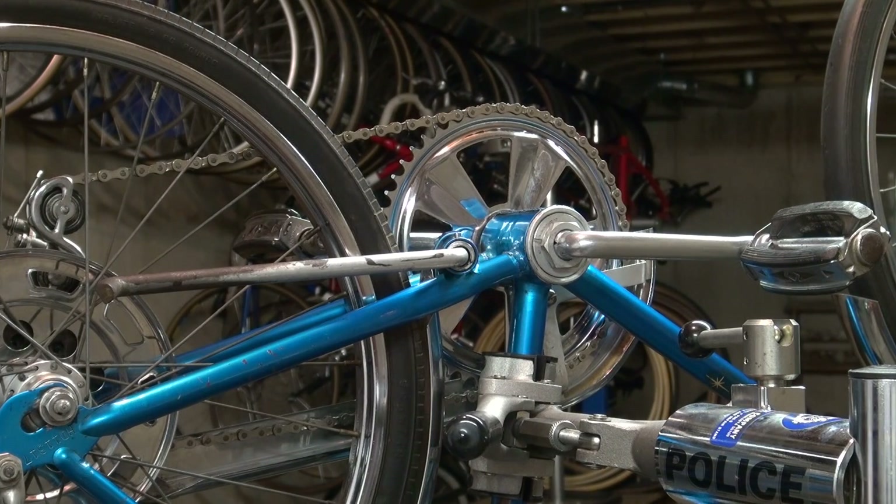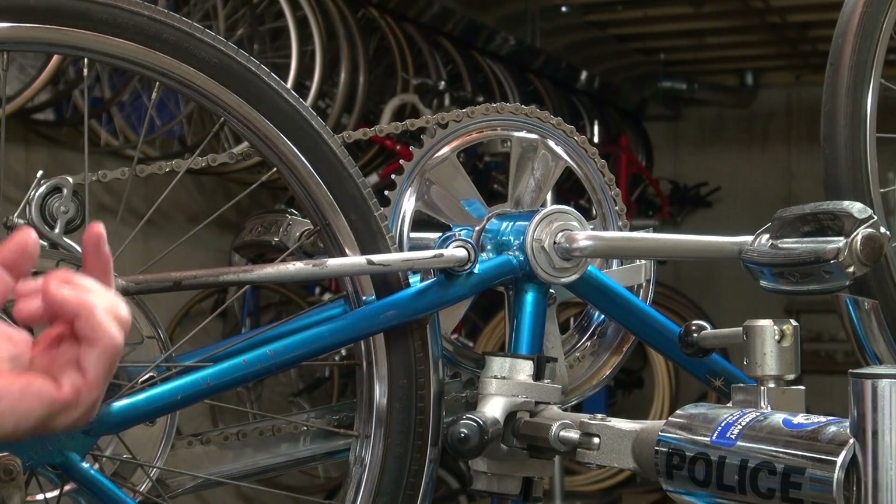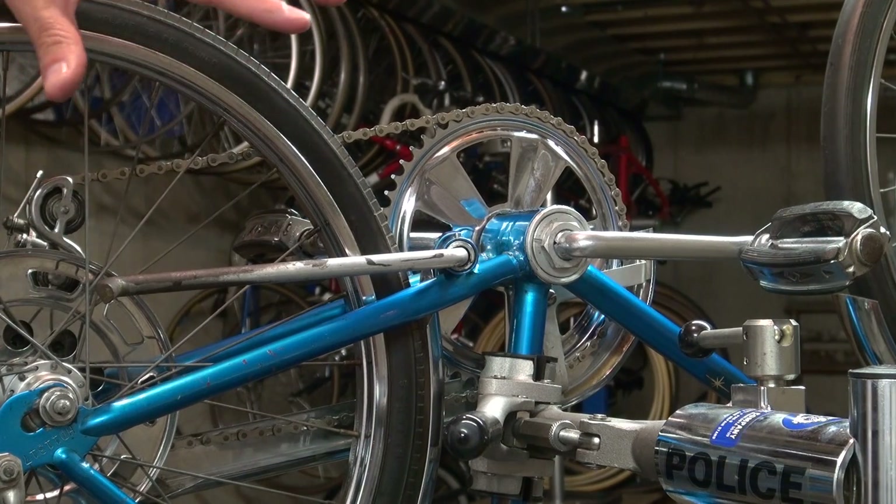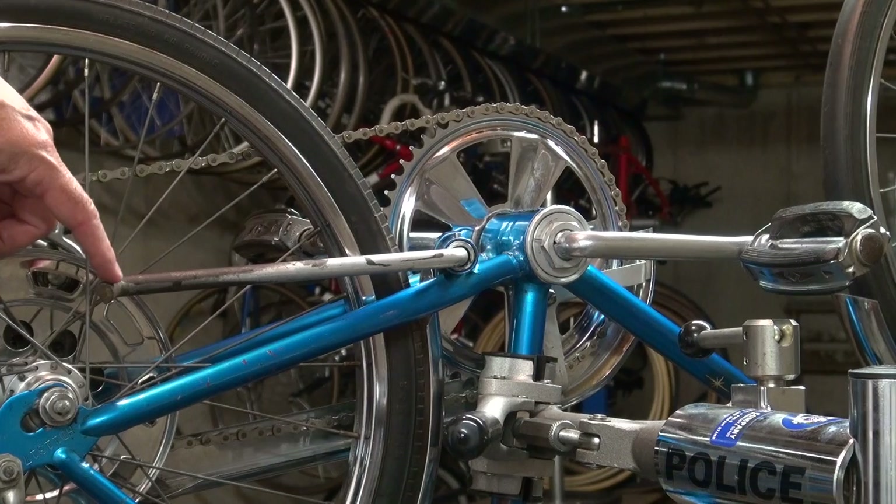Hello. I'd like to demonstrate the proper technique to remove a built-in type kickstand on some older bikes that were manufactured years ago. Sometimes they're called Sprague type kickstands. You can see one on here — this is an old Schwinn Fastback that used one.